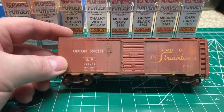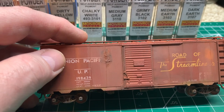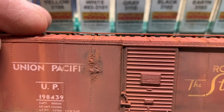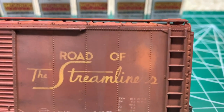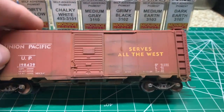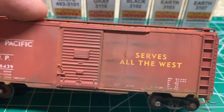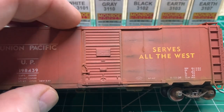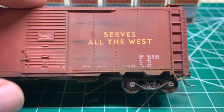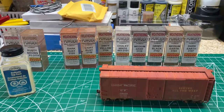This boxcar I weathered with the powders a little bit. One nice thing is you can wet a spot and just glob it on there — it looks like areas where the rust is peeling the paint off. Another technique I've learned is to take my hobby knife and make a couple of scratches in the paint, then use some of the dark colors to make marks that the door would make — scraping marks as it opens. There's some brown underneath that gets on the trucks and undercarriage from splash up. I'm really liking the way these powders work.